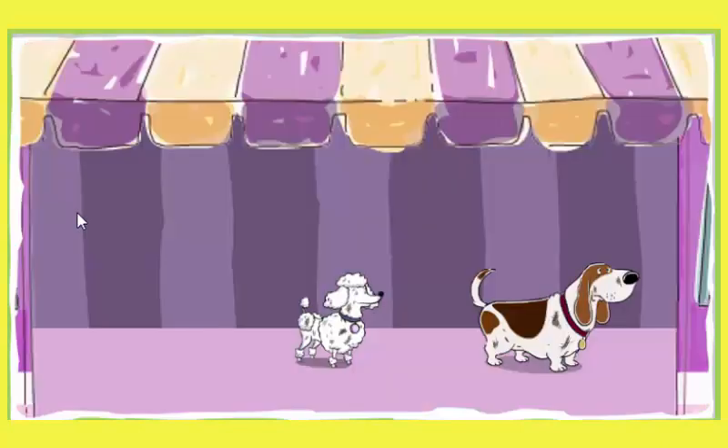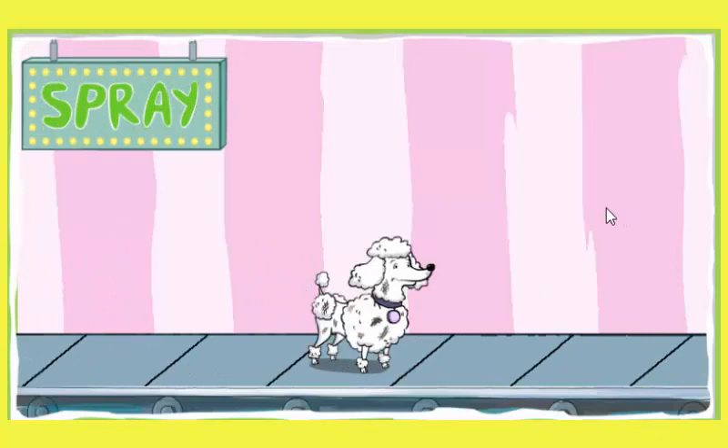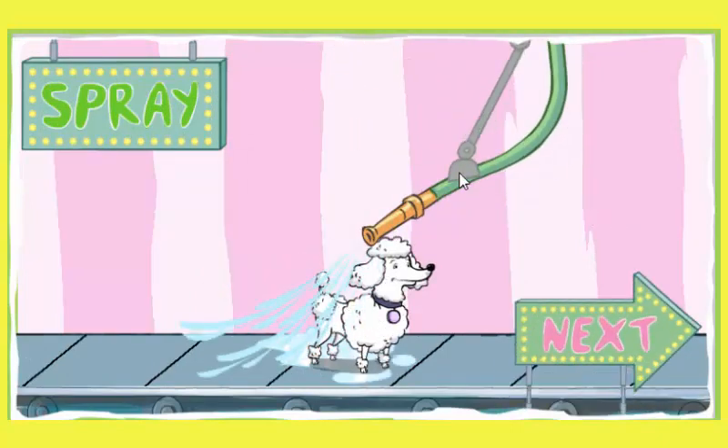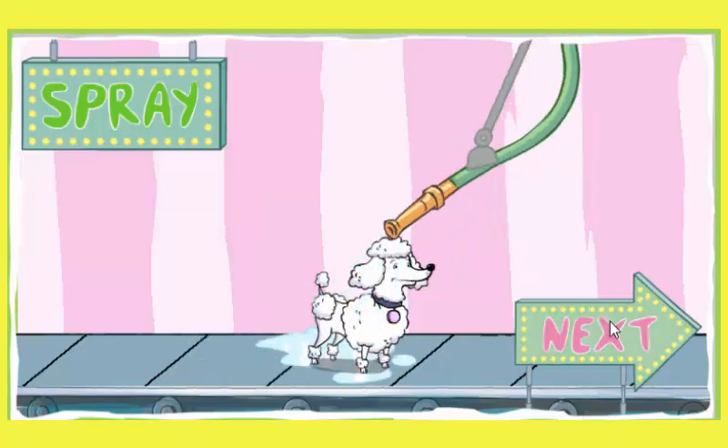Click to wash another. That dog stinks. Time for a good washing. Spray your dog with the hose. The more wash on each pup's fur, the better we can soap them up.